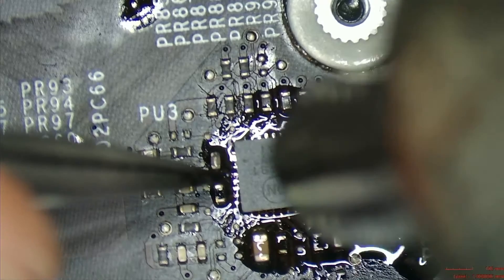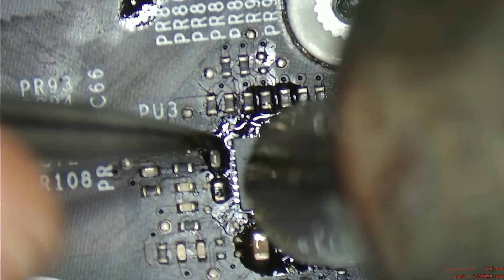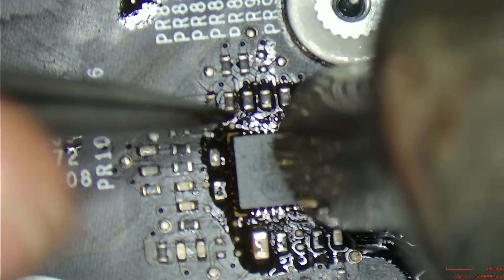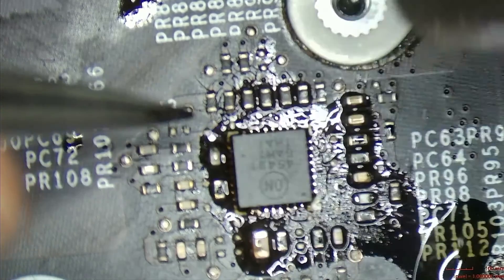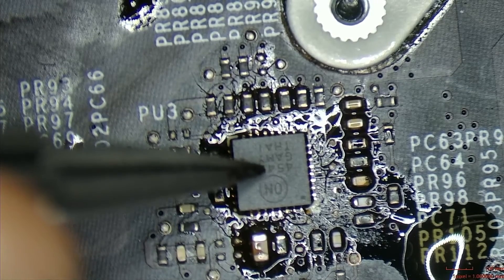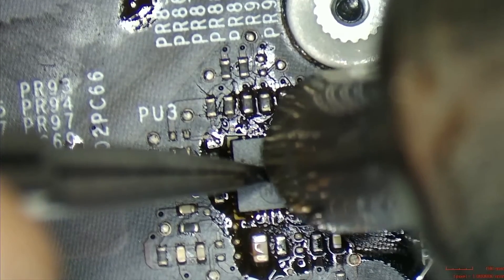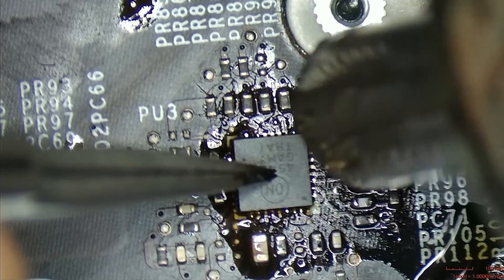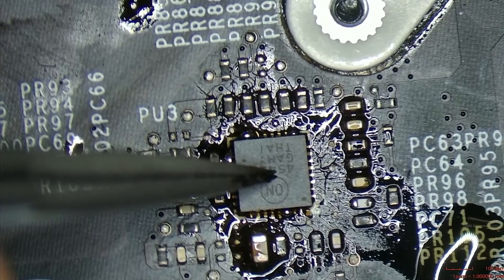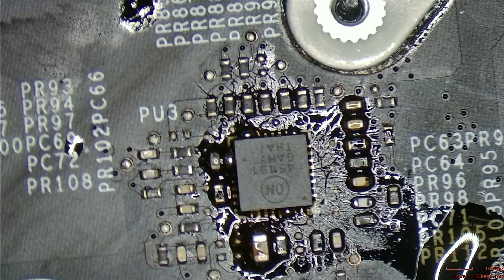We are going to heat up the area with our hot air gun — high temperature, low air. We don't want to lose anything around the chip. I will press down and you will see the excess solder flow. The chip is now attached to the ground pad. We will clean the area around with our soldering pen — no bridges allowed.